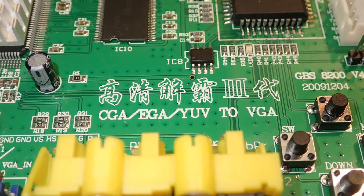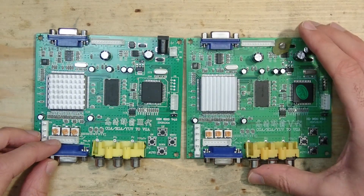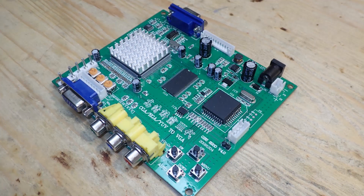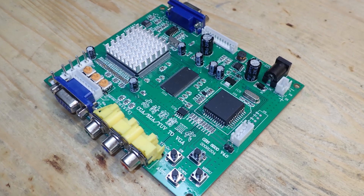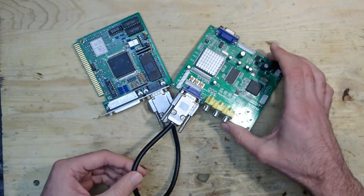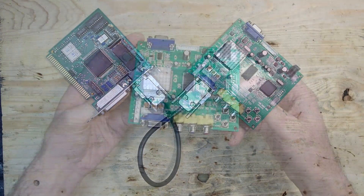It simply cannot handle the signals. The advertised features are just a lie, and as far as I know I'm not the only one who fell into this trap. But does it mean that GBS-8200 doesn't work? It does work, but it does something different than CGA or EGA to VGA signal conversion. What does the GBS-8200 do then, you may ask?